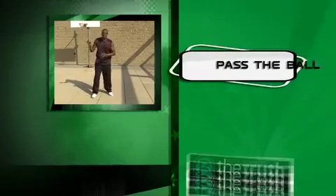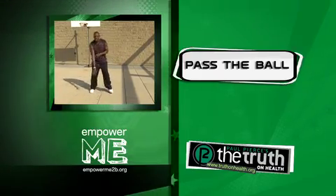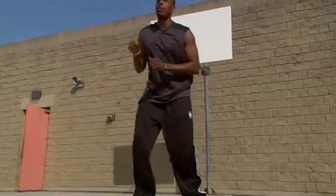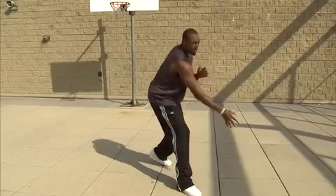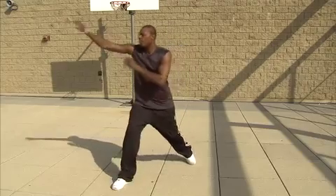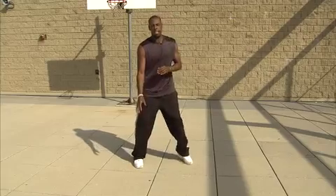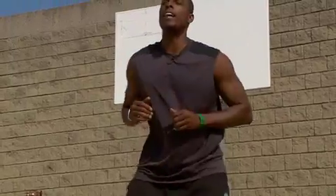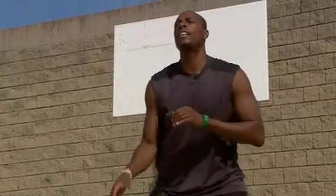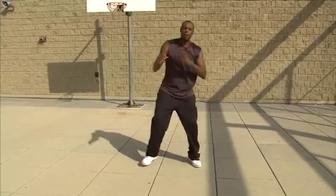We didn't have the ball in our hands enough. Let's see how we're going to pass the ball — I'm going to make some passes. You ready? I'm going to pass it that way, throw a bounce pass that way, go straight pass, right side pass, throwing it that way. Chest pass. Overhead pass. Baseball pass.